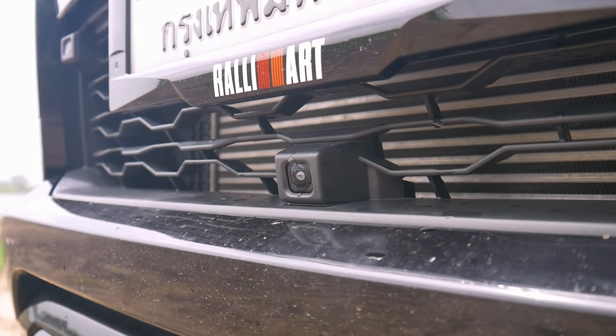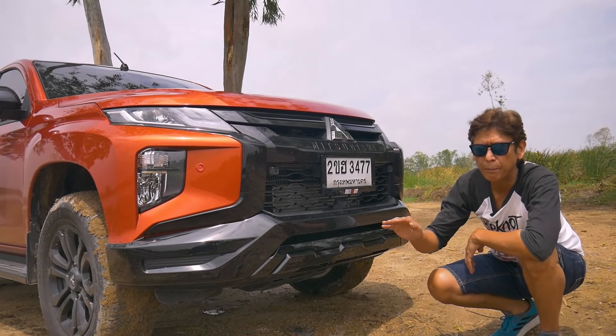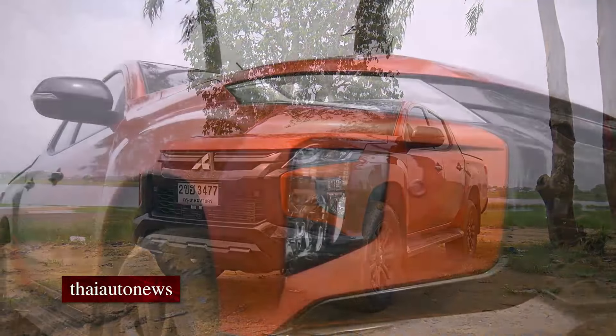This is the front camera, and over here we also have the radar for the intelligent safety system. The car won't come to a complete stop, but there will be an audible warning plus braking function to warn you if there's a chance of collision ahead.